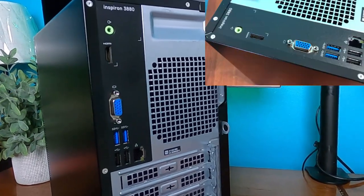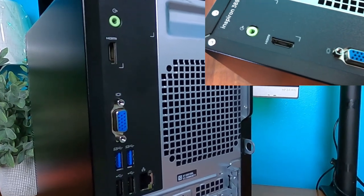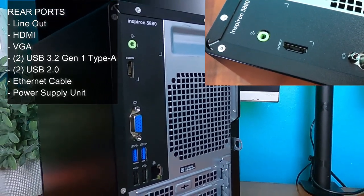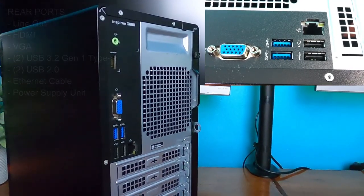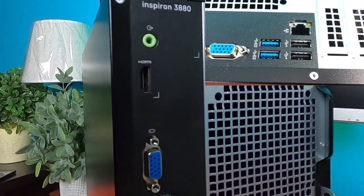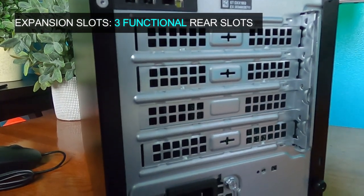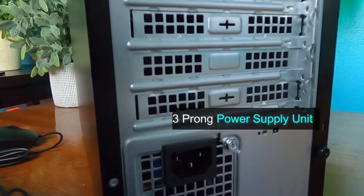The Inspiron 3880 includes a number of ports in its rear: the line out port, the HDMI port, the VGA port, expansion slots, and a power supply unit located at the bottom rear.